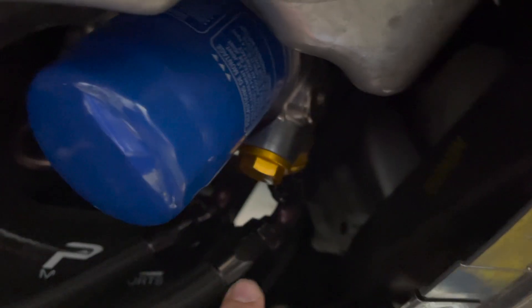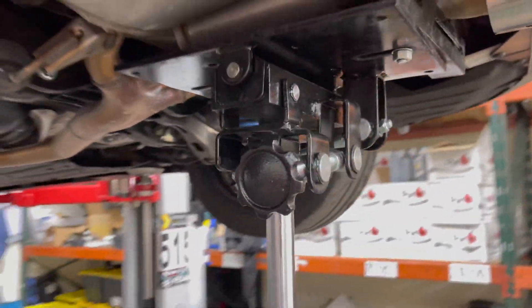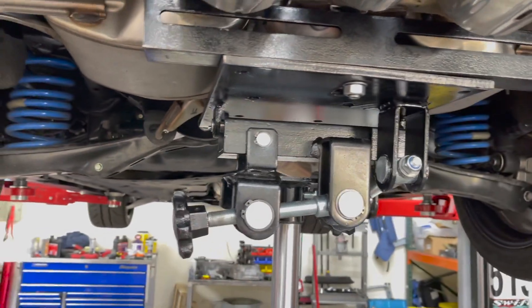Oil cooler still doing good down in here — this is the oil cooler line, remember that. We're going to be removing this exhaust and the boys at VCD are going to do us a favor and make it easy for us so we can get in and out.